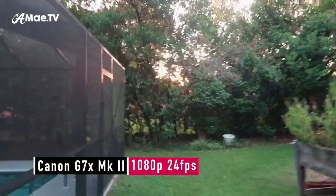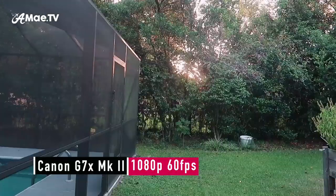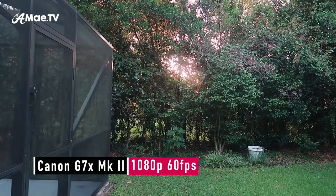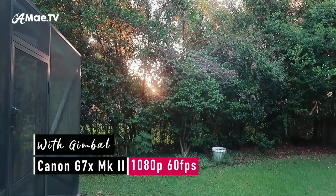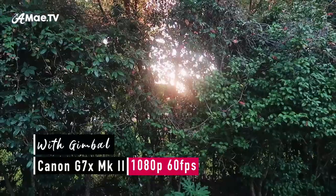Now for the real tests — we're going to look at some footage from the Canon G7X Mark II with and without the gimbal. The G7X really does have decent image stabilization built into it, so we're going to see just how much better it can get. Here I am simply walking as smoothly as possible with the G7X, and if I were to really try to get it smooth, I would shoot at 60 frames a second and slow it down. Now we're doing that again with the gimbal, and of course you can see a major difference.